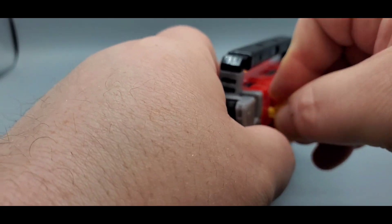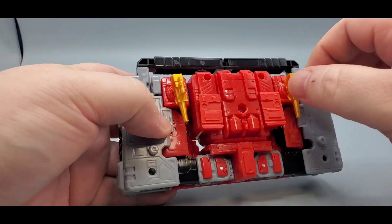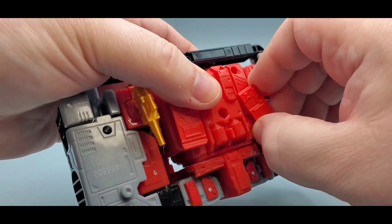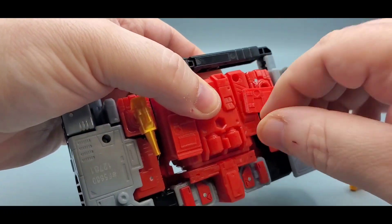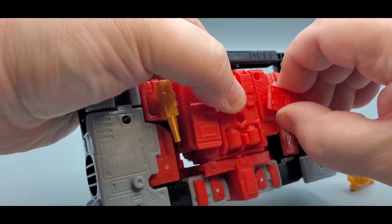You can kind of store everything if you're displaying in alt mode. He also suggests — when taking these off — just pulling it up right here instead of trying to pull it out the other way, because you're probably going to snap it in half. Just wiggle it out right there.